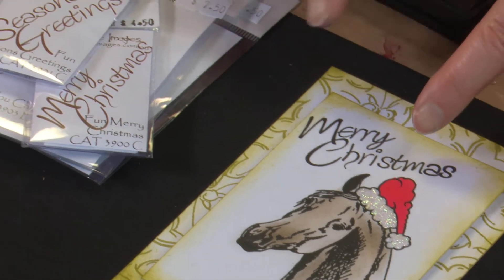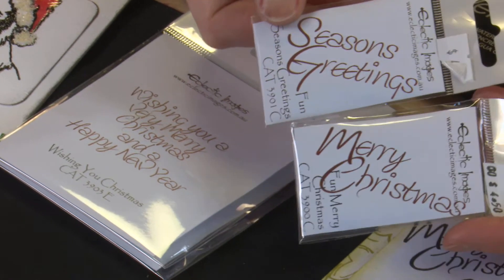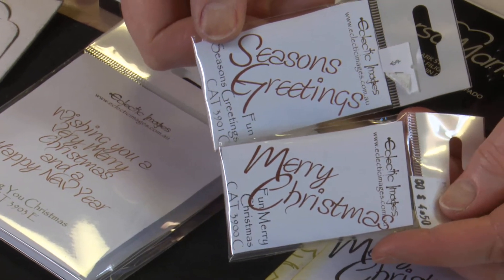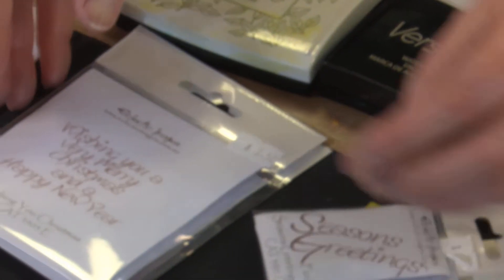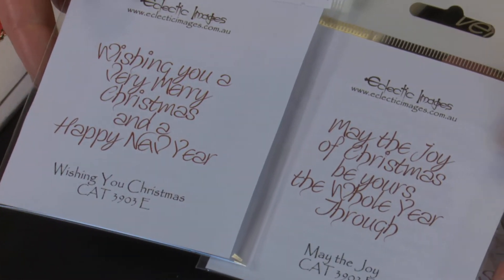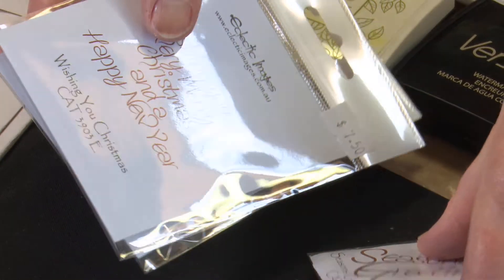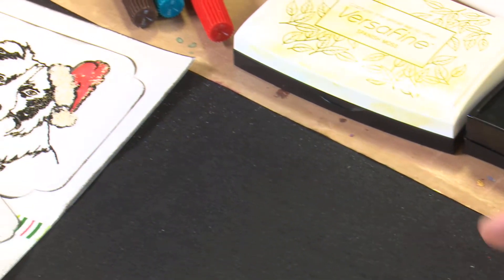The other thing I wanted to comment on was the Merry Christmas stamp. This is called Fun Merry Christmas, and we have Fun Merry Christmas and Fun Seasons Greetings. In the same font we also have a couple of greetings, so you can mix and match those together. I try and do a few things so that you can use them together, particularly with our sayings.